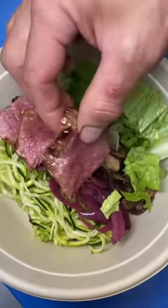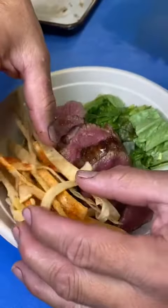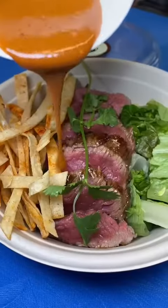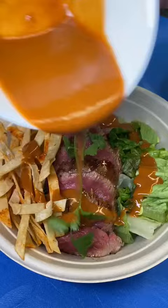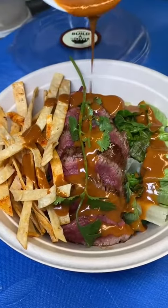Steak is sliced — got it medium rare. Now plate the steak. Tortilla strips for that crunchy texture, cilantro, and finished off with a homemade dragon spicy sauce. And there you go, steak teriyaki bowl.